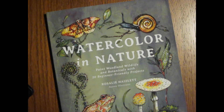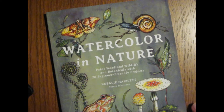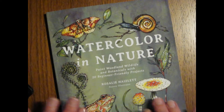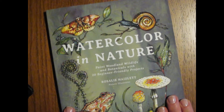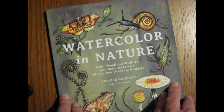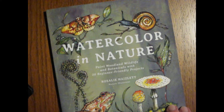And then my camera died too, so I'm hoping this is in focus because it's giving me problem after problem. I'm just keeping my fingers crossed. But I wanted to go ahead and do a book review of Watercolor in Nature by Rosalie Haislett, which is an interesting book I picked up. I thought it would be a lot of fun to do some of the exercises in it. So let's take a look and see what's inside the book.